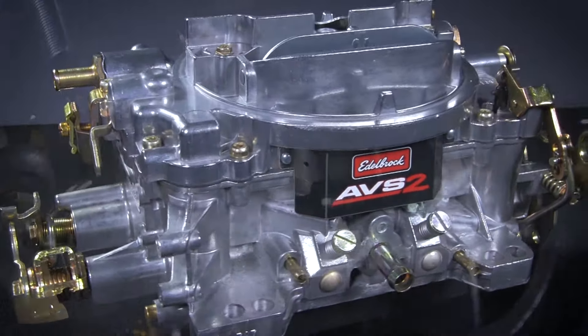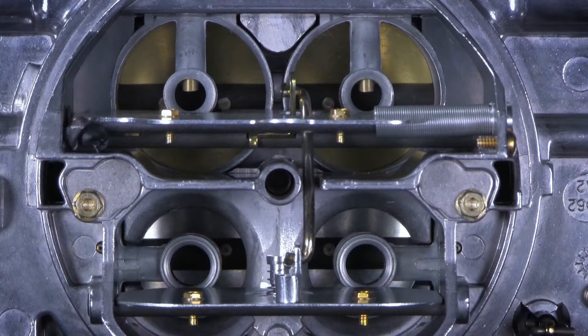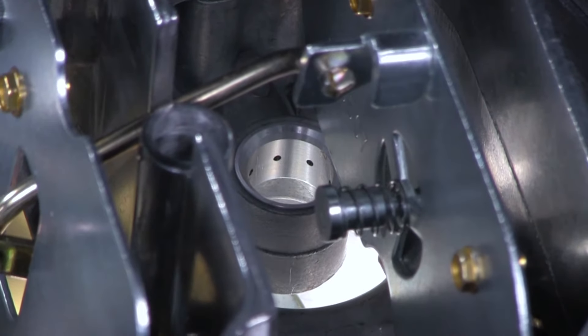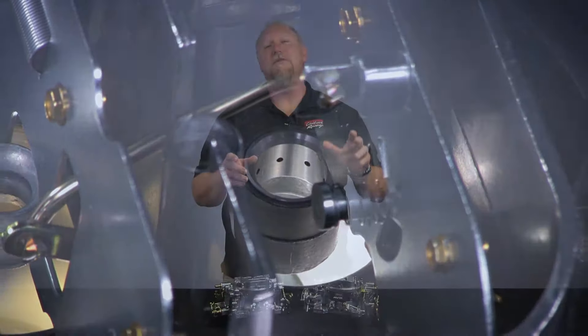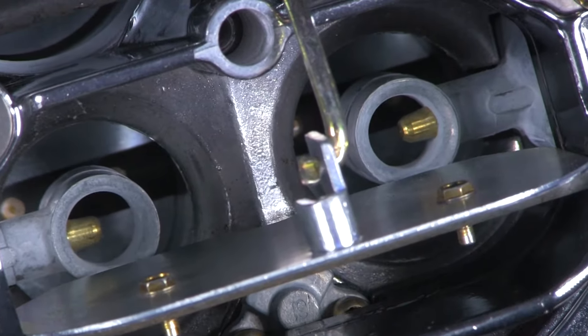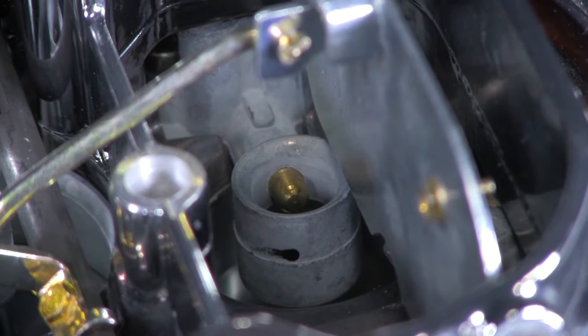The new AVS-2 Carburetor includes annular flow boosters in the primary Venturis. These new annular flow boosters deliver improved atomization, eliminating flat spots that may be encountered when the carburetor transitions from idle to wide-open throttle. The booster features eight equally spaced orifices to improve atomization in the primaries. Most carburetors feature a traditional down-leg booster, which works fine, but lacks optimal fuel distribution.